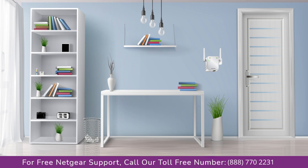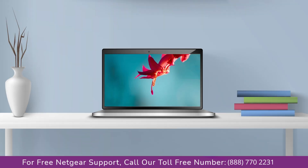Once it turns solid green, head toward your laptop and begin configuring your Netgear range extender EX2700. You can use any browser you like, such as Internet Explorer, Chrome, Safari, or Opera Mini. Open your preferred web browser.